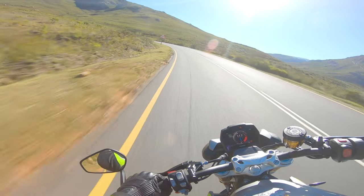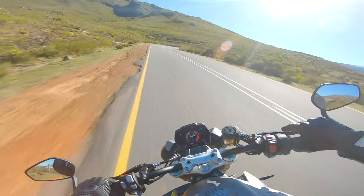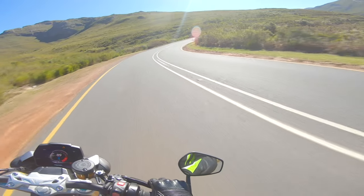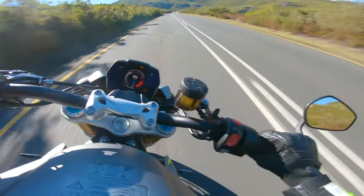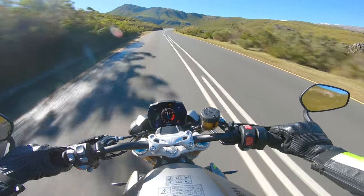The wheelie is so good — one of my favourite bends. It handles that amazingly well.